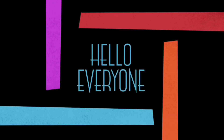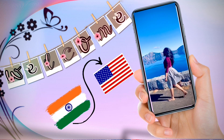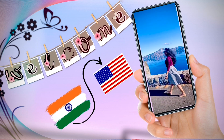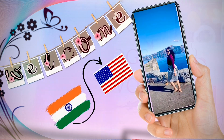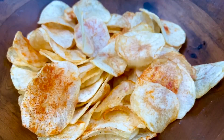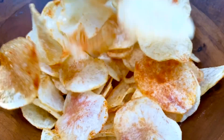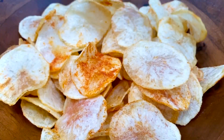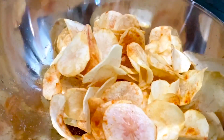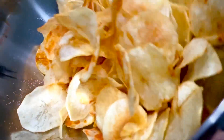Hello everyone, I am Shravanti. Welcome to Vlogs and Flavors. Don't forget to subscribe to our channel for this video.